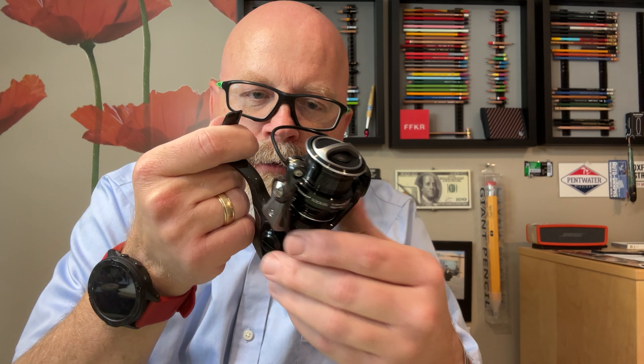I like how this reel has the carbon fiber handle, just like the Xenon, and some other design cues like the Xenon. Of course they've since redesigned it, so it looks different than the Xenon now.